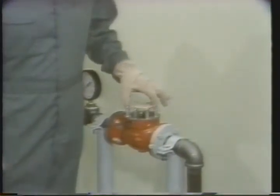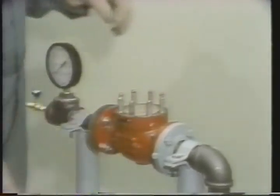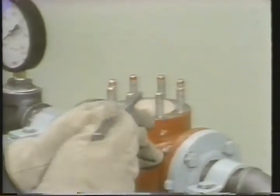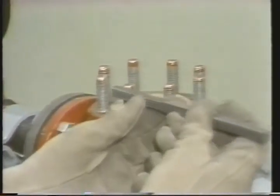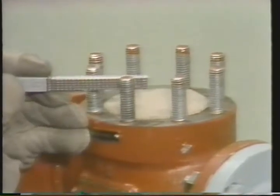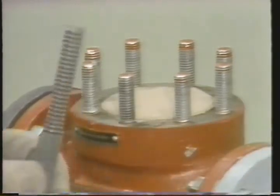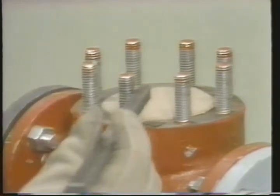Before we begin, a covering is placed over the opening to the valve body. This covering will prevent particles dislodged during the cleaning of the studs from falling into the body. To clean these body studs, we'll use a special thread cleaning tool. Each side of this tool is designed to be used with different size threads. The ridges of this tool fit into the grooves of the threads. The tool is used to remove burrs, rust, dirt, and other material from threaded surfaces.